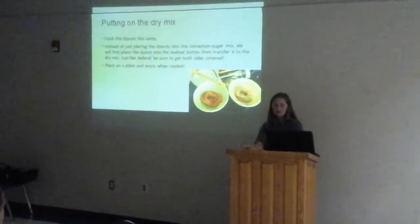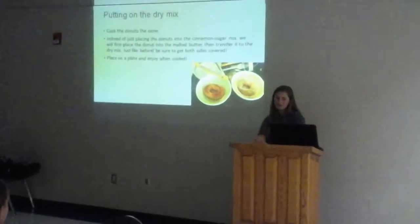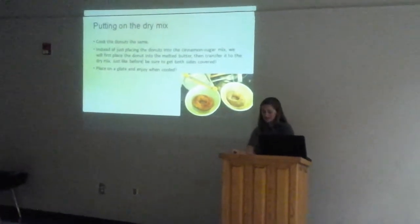Putting on the dry mix. Instead of just placing the doughnuts into the cinnamon sugar mix, we will first place the doughnut into the melted butter, then transfer it to the dry mix. Just like before, be sure to get both sides covered. Place on a plate and enjoy when cold.